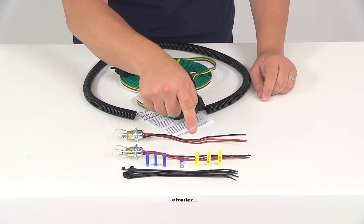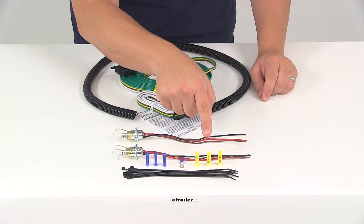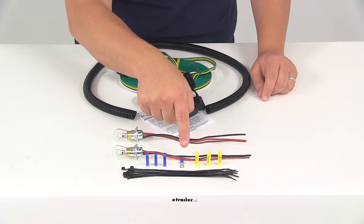You're going to get the blue connectors for single wire connections — these are your butt connectors. You're going to get yellow butt connectors for two wire connections, and you're going to get a small ring terminal to make your ground connection.